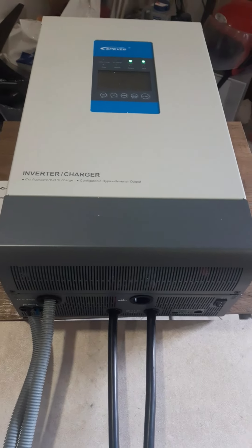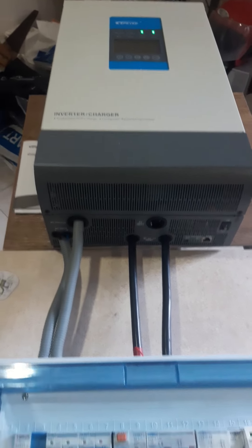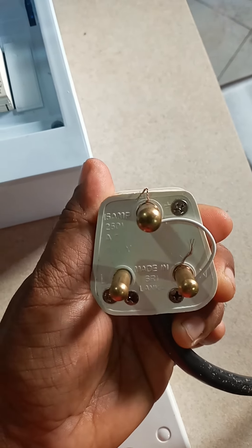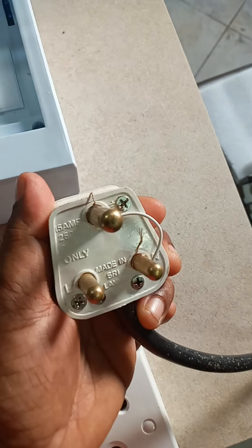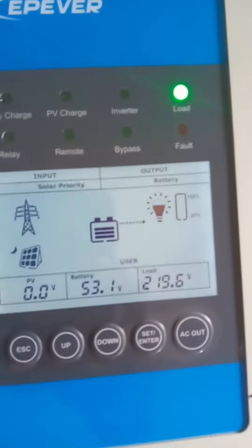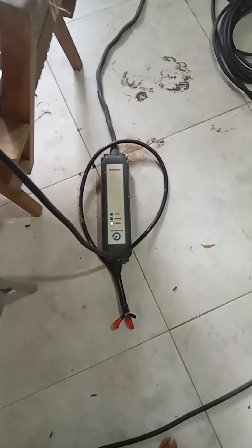Now we will check whether it is advisable to connect neutral and earth from outside. The manufacturer has confirmed that connecting neutral and earth externally is not a problem, so I have done that temporarily. I will plug it in and turn off the utility — the inverter should now be in battery mode. Yes, now it is in battery mode. We will check whether our fix is working: three, two, one — yes, it detected the earth, no error.